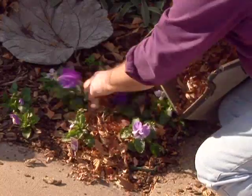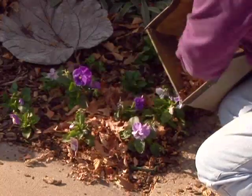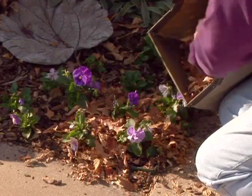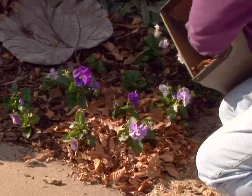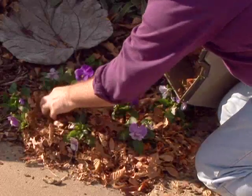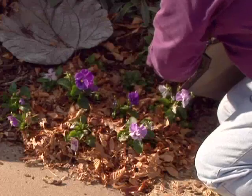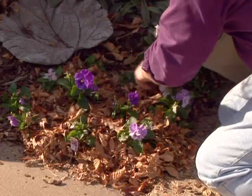We can also use leaves as mulch. They can be added this fall or stockpiled for the next spring. A good layer of mulch is about three to four inches over any bare soil. The advantage of mulch is it helps cool the soil, conserves moisture, controls weeds, and keeps competition away from your desirable plants so they grow bigger and stronger.